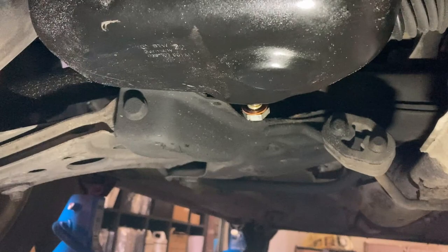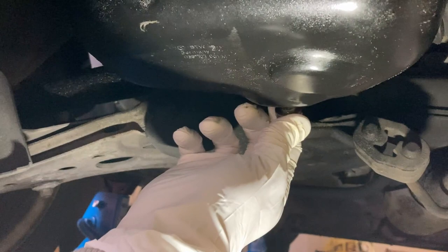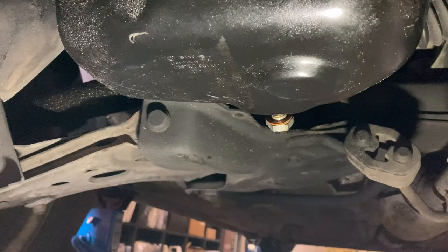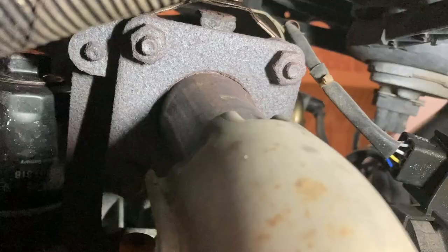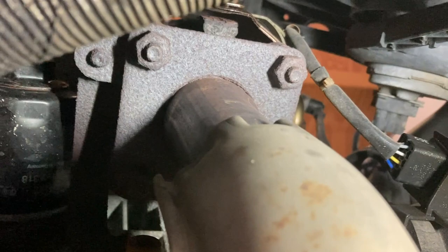Funny thing — look, when I try to unscrew the oil pan plug... is it metal shavings or sand? We'll figure out in a second. It's dirty.